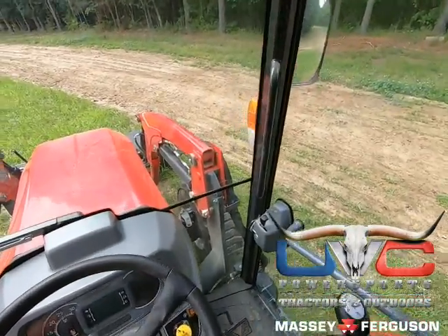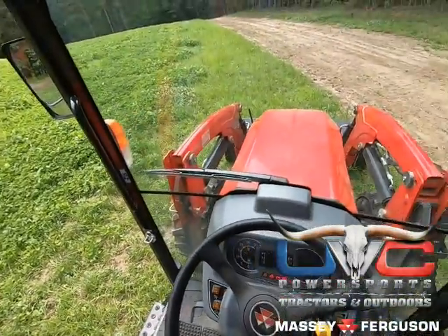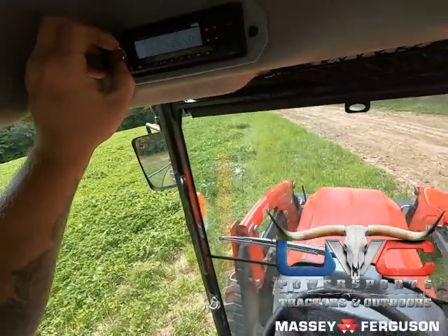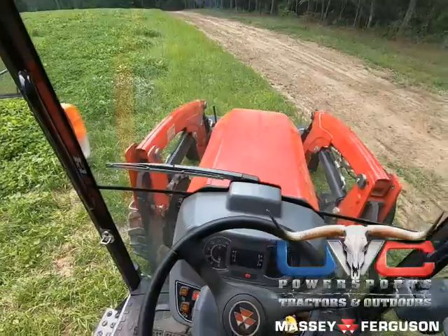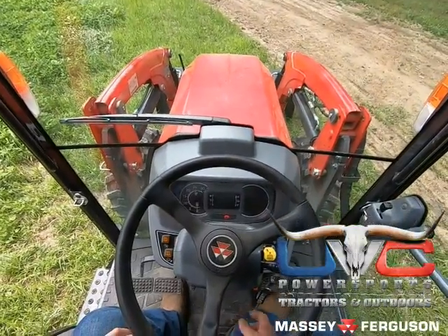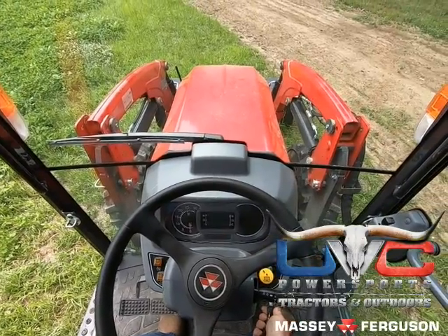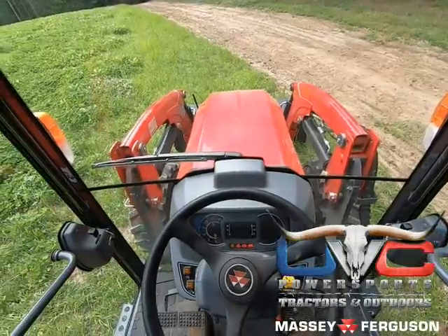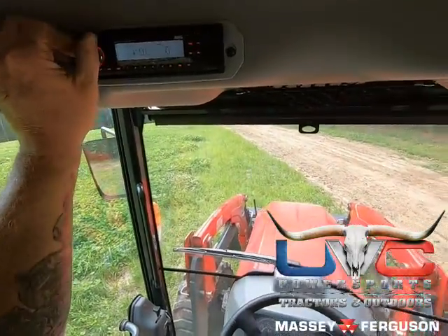I'm going to go ahead and turn on this tractor because it's getting a little warm in here. You sit there and watch that dial go all the way up. We have a radio in here. I'm going to set this to miles per hour — we've got 52.7 hours on it. You just crank it up. See how quiet this is in the cab? It's great.